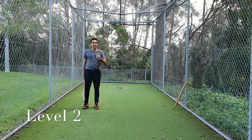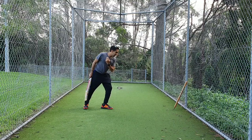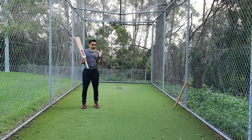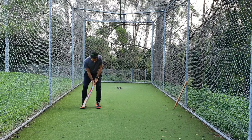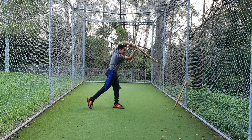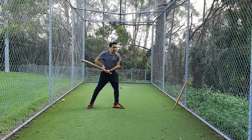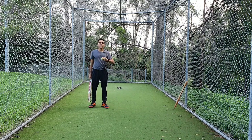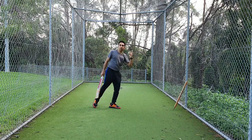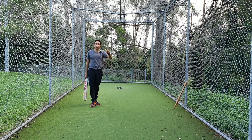Now on to level two. Level two is all about balance — trying to be stable when you're hitting the shots. Hold that position on that front foot as you hit. Same thing as level one: ball under the chin, tap your bat, take your stance, lean forward, one, two, aim for your target but then hold this position for three seconds — three, two, one — and then relax. If you fall over, it's okay, no problem. Try to reach a point where you can hit all your shots without falling over. Try 20 of these, aim for your target, and add your score to level one.